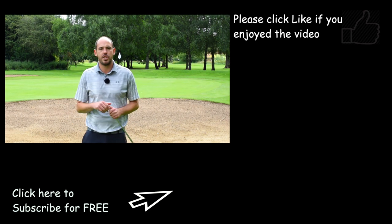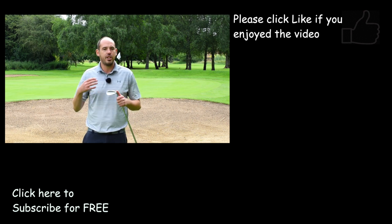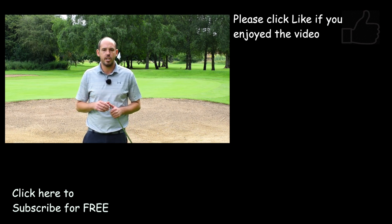If this video has helped, make sure you hit the thumbs up and do subscribe to my channel for all the other content. It's great to hear from you guys — any videos you'd like me to film, anything I can help with, make sure you get in touch. Thank you very much.